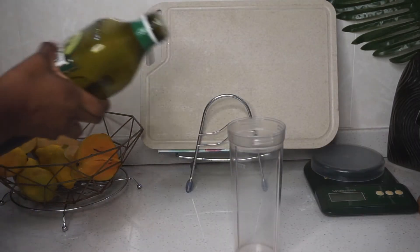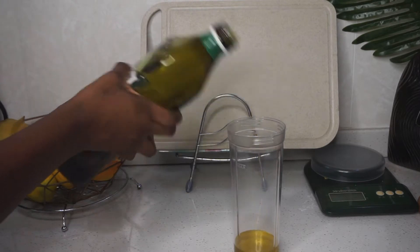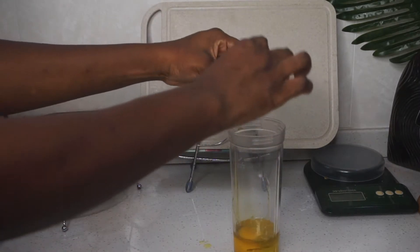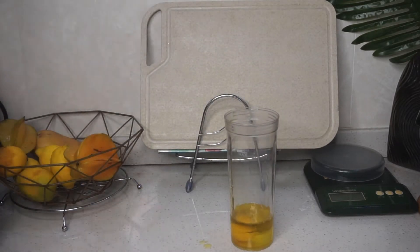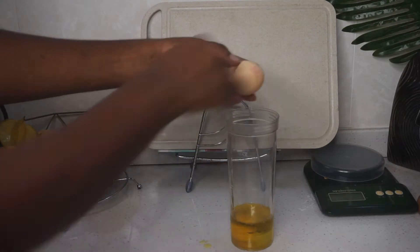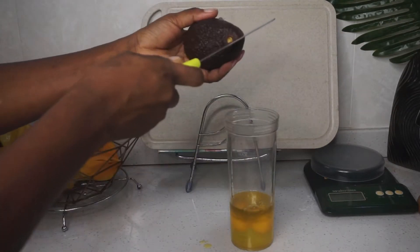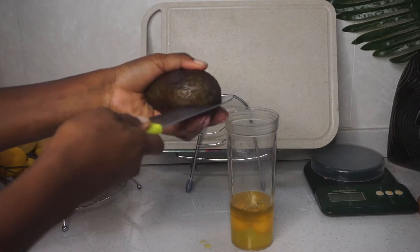I first start by putting in the oils, then go in with the eggs and then the avocado. Both eggs and avocado are enriched with amino acids, vitamin B12, antioxidants, and proteins, which promotes hair growth, prevents hair loss, and nourishes and strengthens our hair follicles and roots.